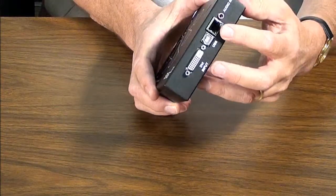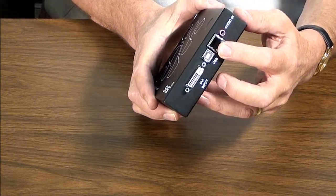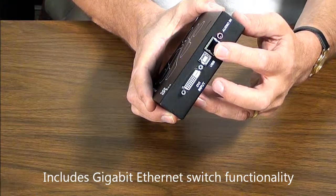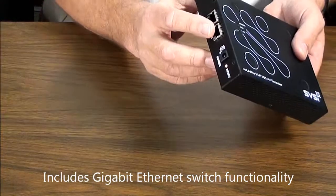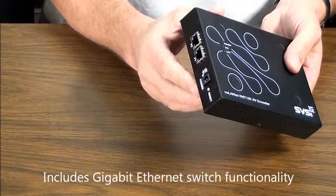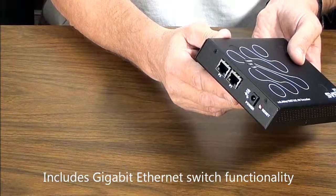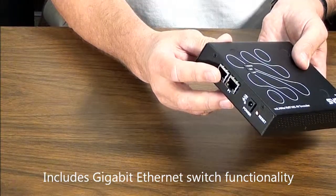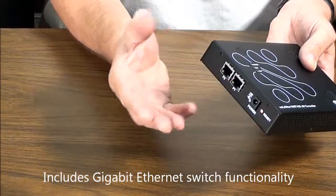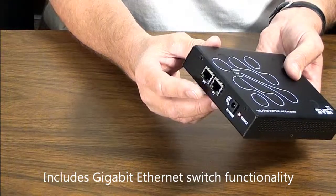You will also note that there are three Ethernet connectivity ports, one on the front side of the unit by the video connector, and two on the other side by the power connector. These ports are true switch ports, so this allows for the units to be daisy-chained together, or for other devices such as controllers or switches, additional switches to be connected to a port on the system.